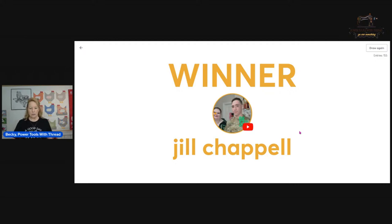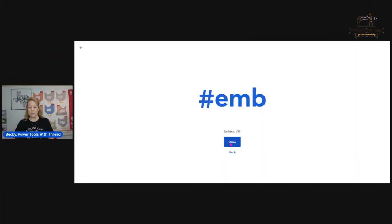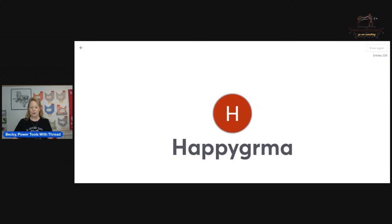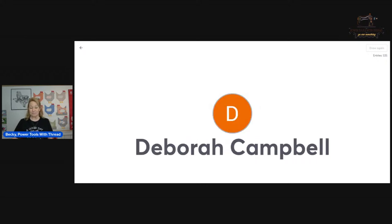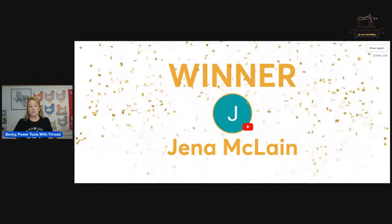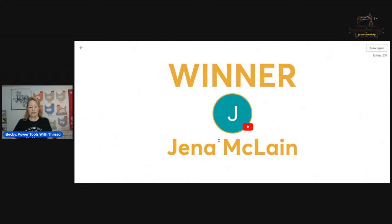Next drawing is for the Embrilliance Density Repair Kit. We had 532 entries — lots of Embrilliance users or wannabe users, and you will absolutely love it. The winner is Jenna McLean — congratulations! Please send me an email at powertoolswiththread@outlook.com with your mailing address and I'll send you the code. Thank you, Mona, for sharing that with my viewers.